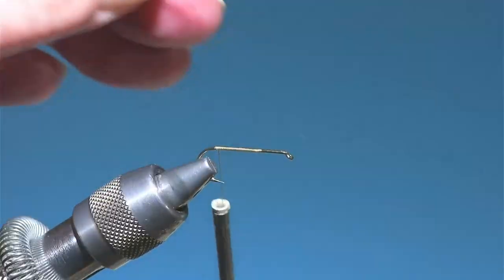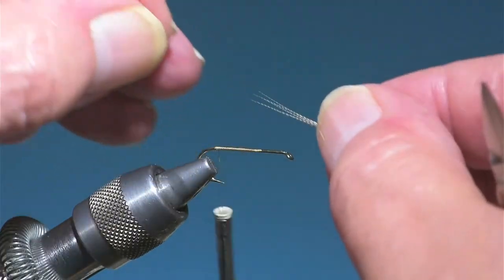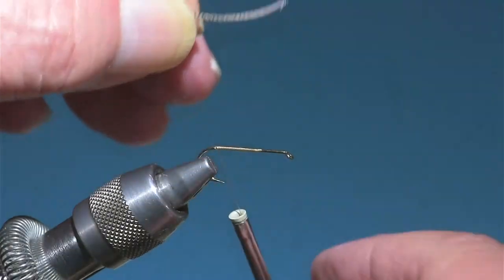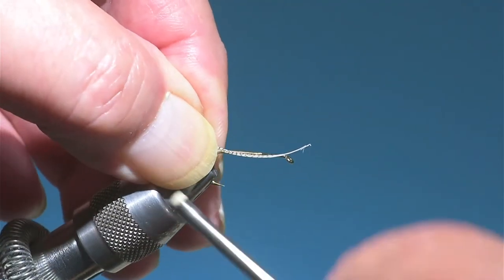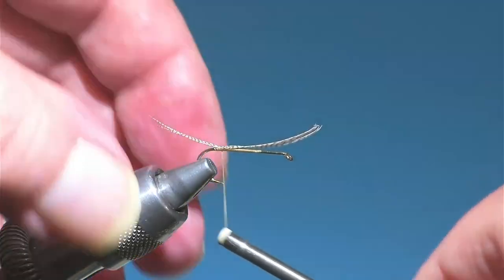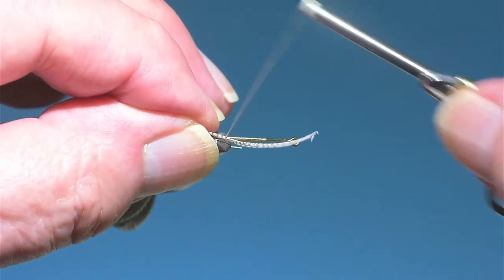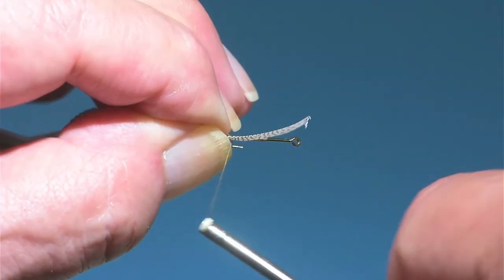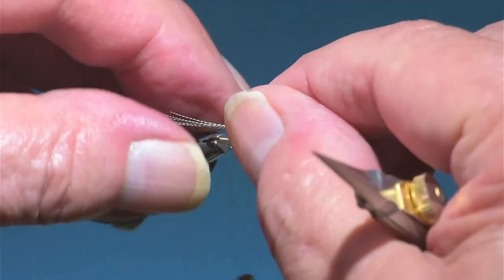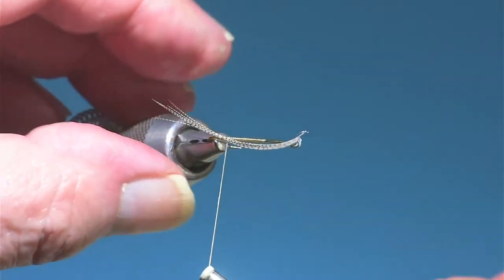Just like Renee Harrop's last chance cripple PMD, this fly has a wood duck flank feather tail and some rusty dubbing — like a rusty dubbing shuck over that. All his cripples are a similar design.